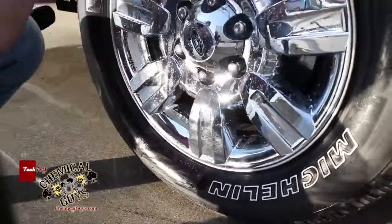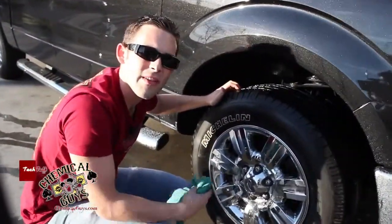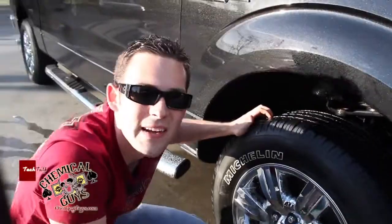If you guys have any more questions about our orange degreaser or our stiff bristle brush, shoot us an email, give us a call, or check out our website, chemicalguys.com.